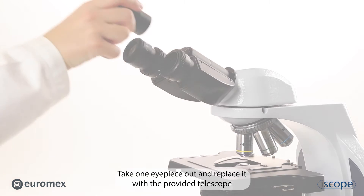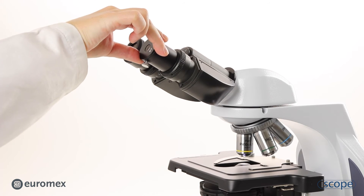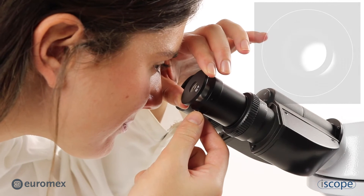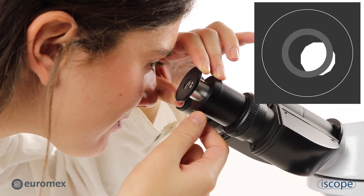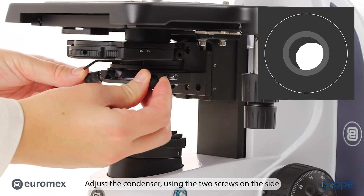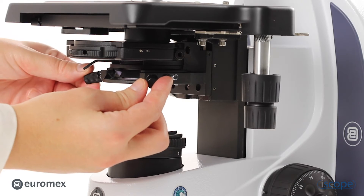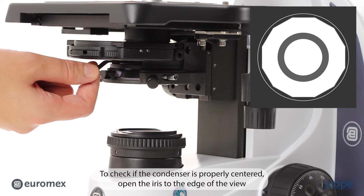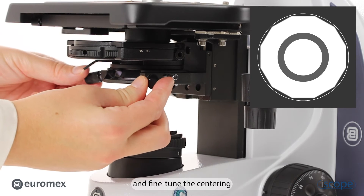Take one eyepiece out and replace it with the provided telescope. Focus the telescope on the iris of the condenser. Adjust the condenser using the two screws on the side. To check if the condenser is properly centered, open the iris to the edge of the view and fine-tune the centering.